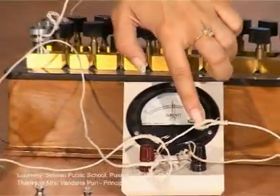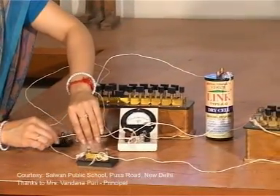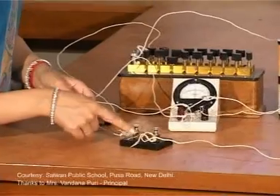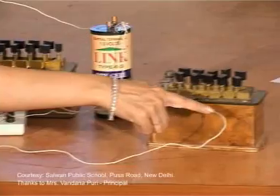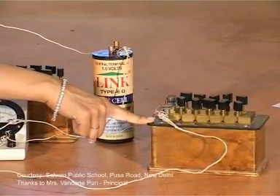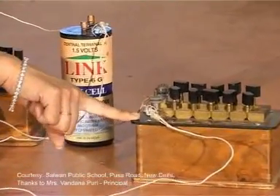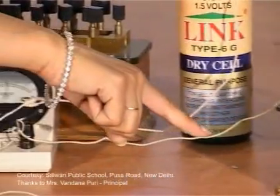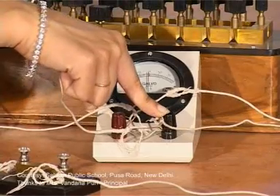There is also a parallel arrangement connected with the galvanometer. Key K2 is connected to a resistance box having low values of resistance, labeled S. To close this parallel circuit, the second terminal of resistance box S is connected to the last terminal of the galvanometer.